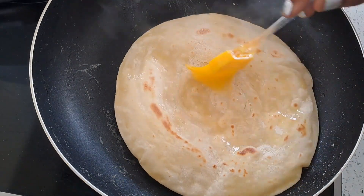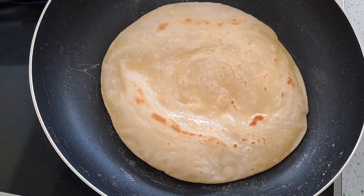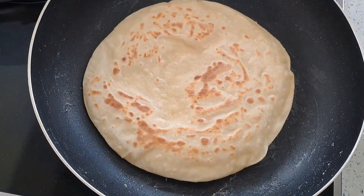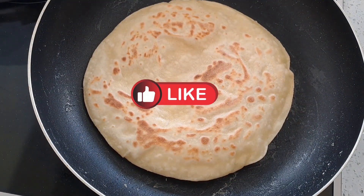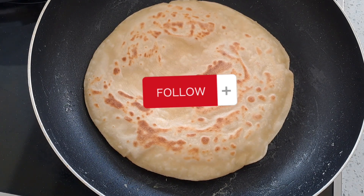Look at this roti — it's so super delicious. Butter roti. Hope you give this a try. Thank you for watching.